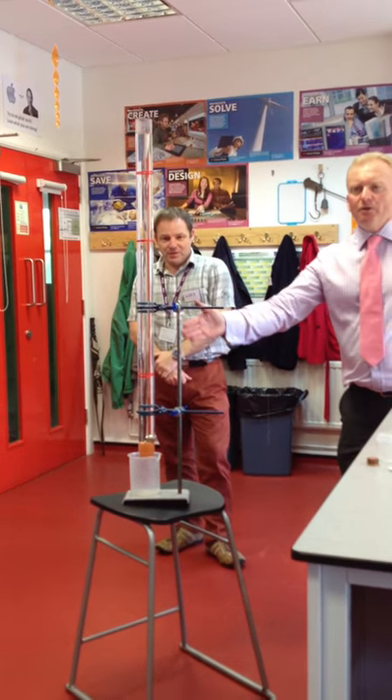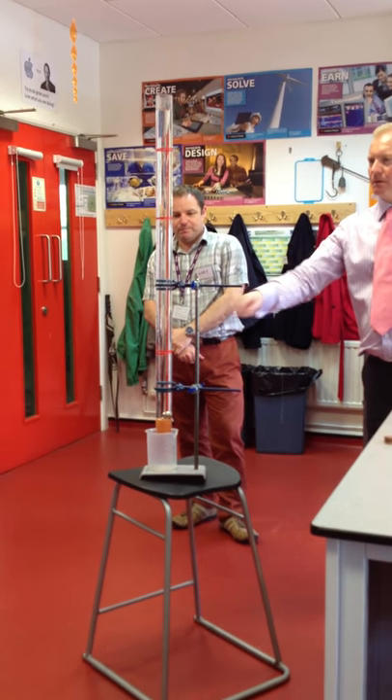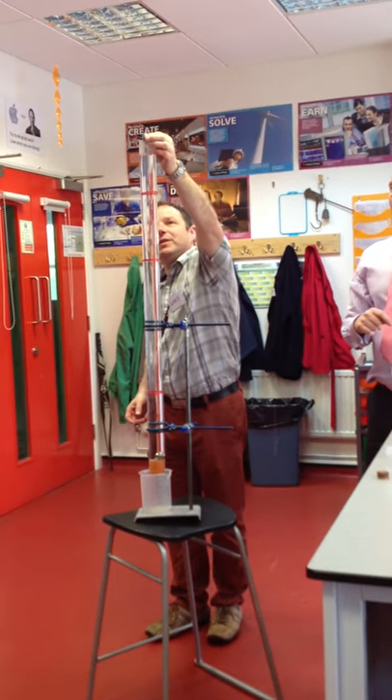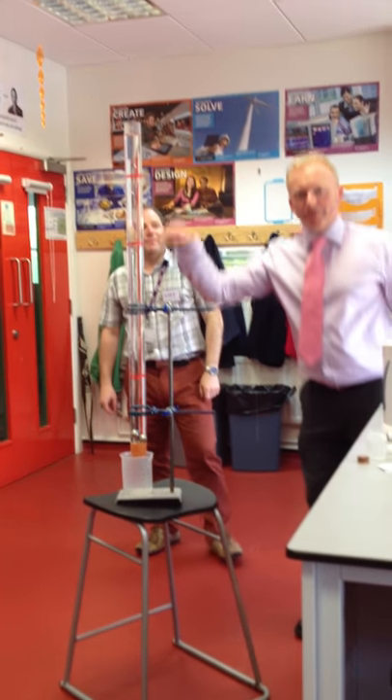It's reached the terminal velocity about here. It doesn't reach its terminal velocity — it's still speeding up, that's why it got to the bottom.